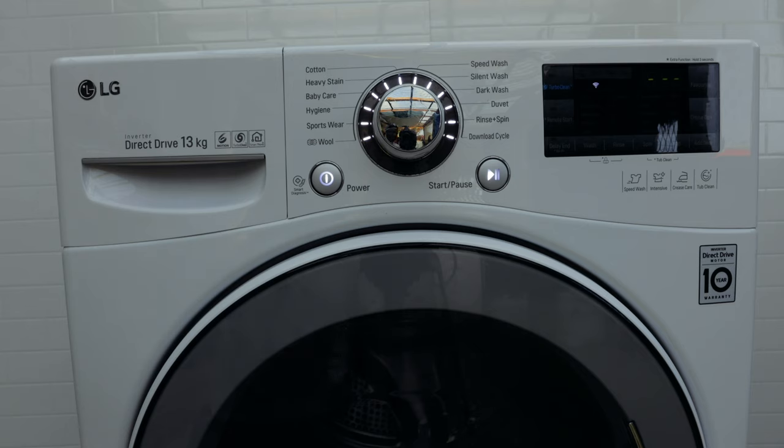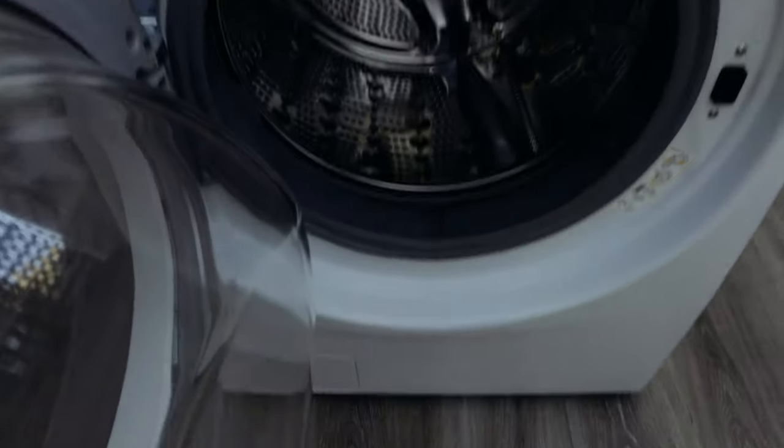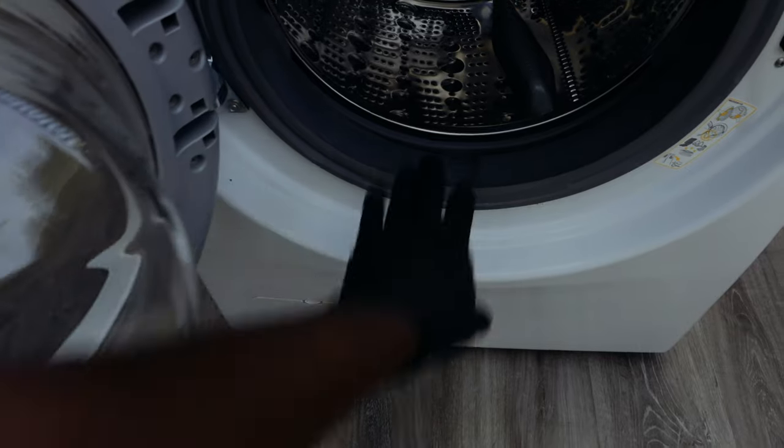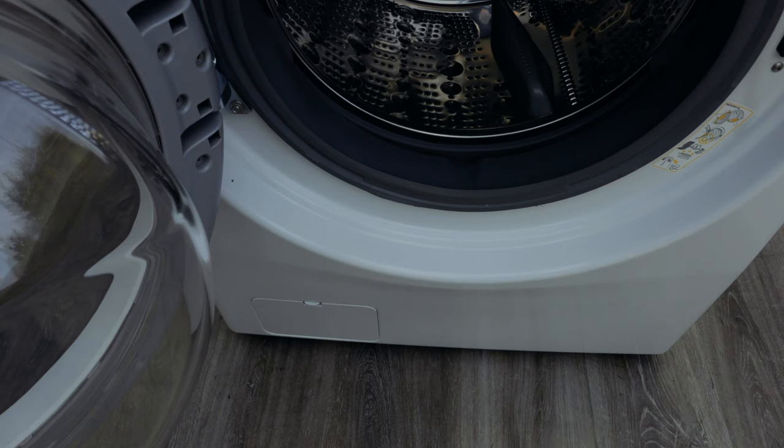You want to get rid of any soap, any grime, anything that's stuck in there, and any mold that starts building up on the seal. Sometimes if you have a look inside the washing machine, just over here on the seal, you'll start to see it turn black or moldy. You want to get rid of that and make sure it never develops again. If yours is moldy at the moment, this will help you take care of that, and if it hasn't developed yet, this will help prevent it and keep your washing machine smelling nice and fresh.